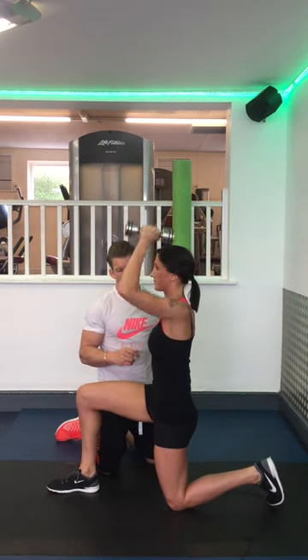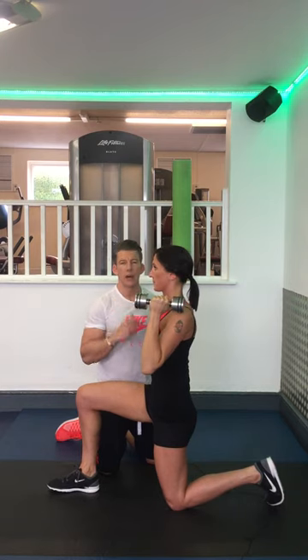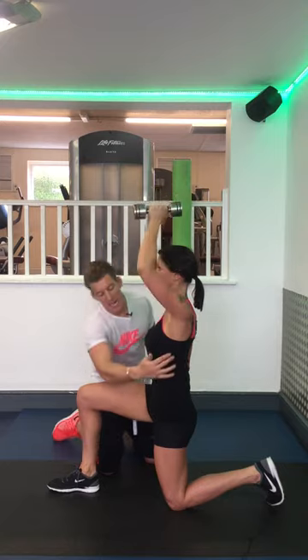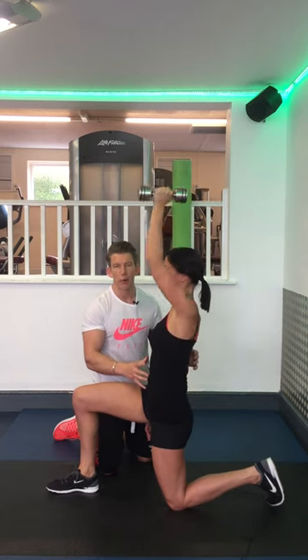Push up, and down slowly. When you push up, push away hard and reach towards the sky. Maintain this position. If you feel yourself swaying backwards when you do it, the weight is too heavy for you.